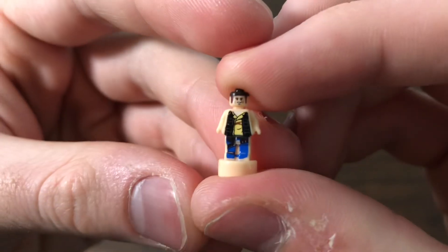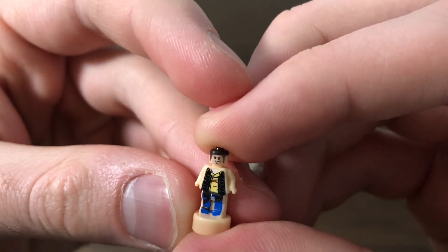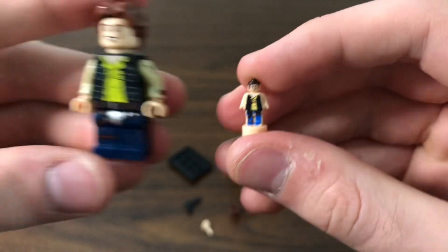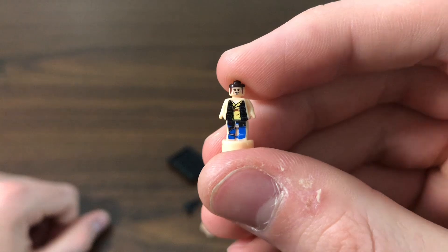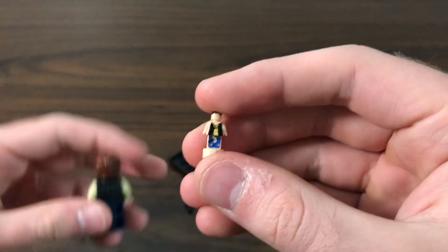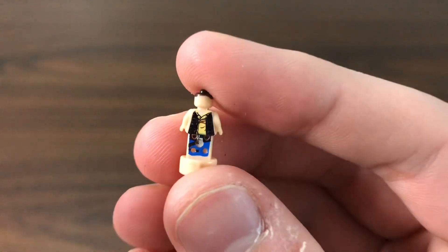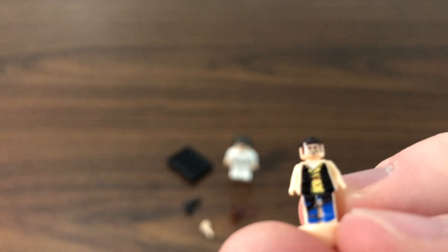The coolest part of this figure is this little accessory — it's a micro figure of Han Solo. You can probably see his very weirdly sized face right there, but it's still super accurate. It does use the official Han Solo face, which I have a figure right here to compare. Pretty cool, actually. And then on the back, I think this is a misprint — I would assume the back's not supposed to be printed. But it's all right, it's a pretty cool addition.